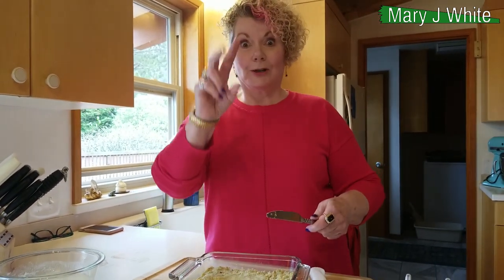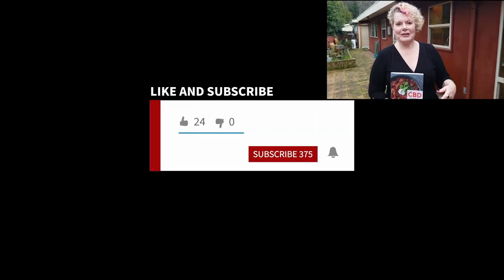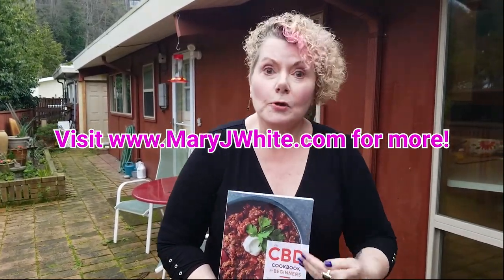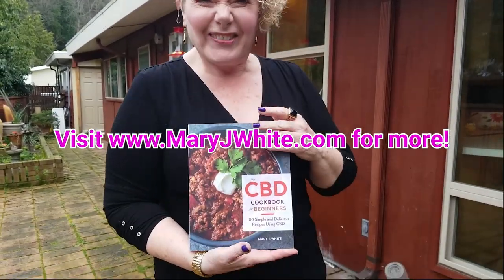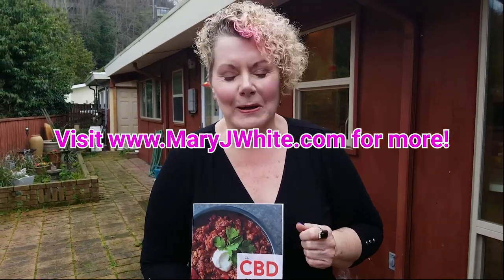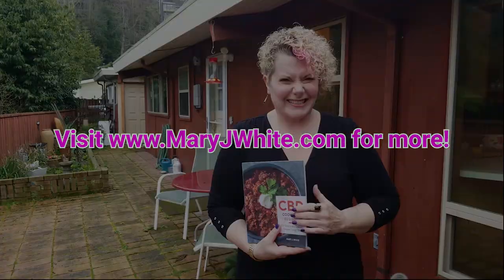Enjoy your shortbread, you guys. I'll see you next time. Remember to like, share, and subscribe. It's Mary White, and I want to thank you for watching my videos. Have you bought my book yet? This is a CBD cookbook for beginners. Amazon has your copy, and if I do say so myself, it's really good. Thanks, you guys. See you.